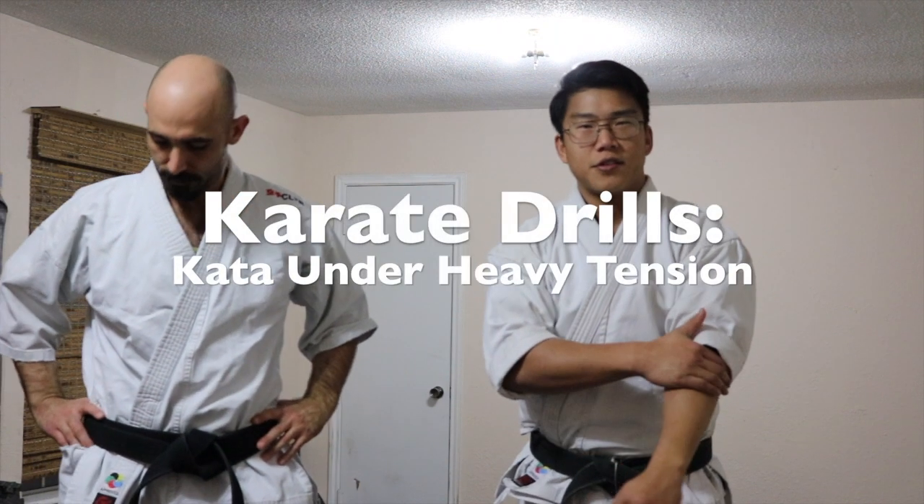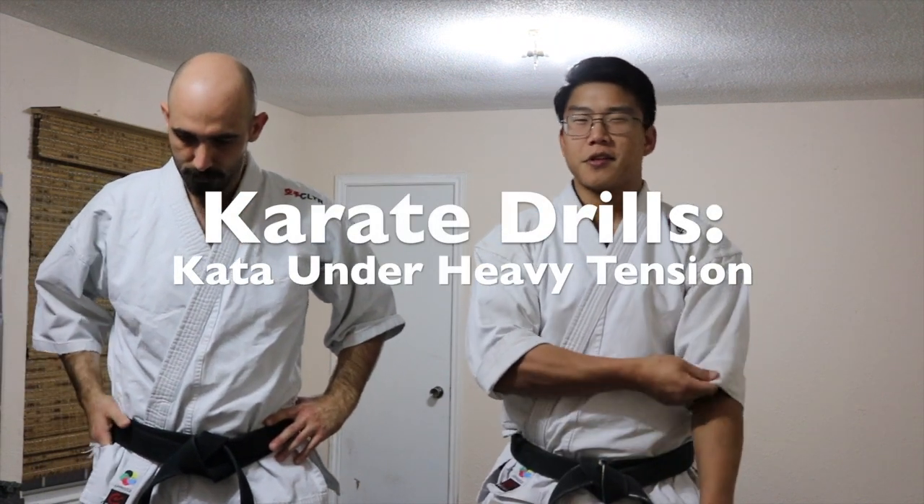We were asked about doing drills under heavy tension. These are things that we covered during a recent seminar, and we were asked to follow up on that. So whenever you do dynamic tension drills, what you're trying to do is turn your kata into something that's more alive.